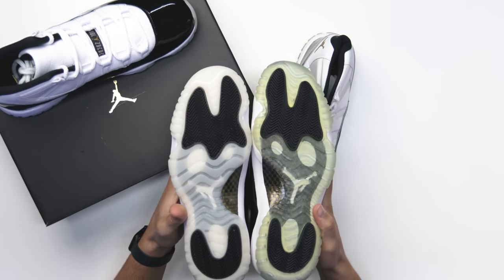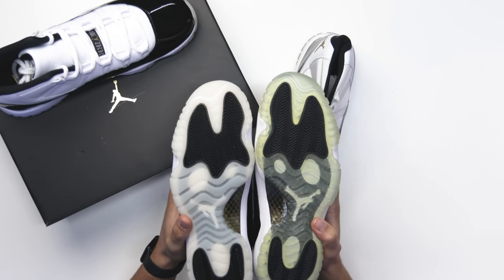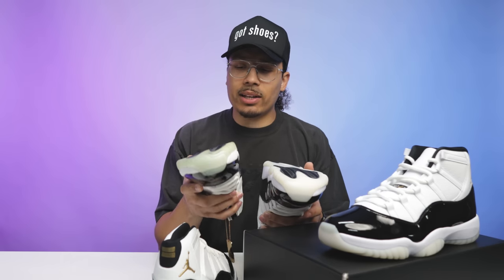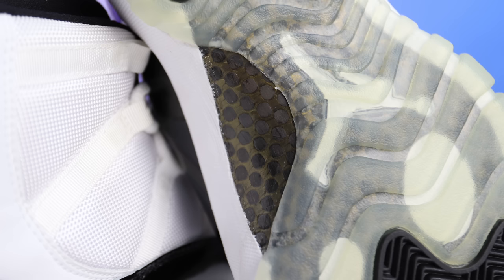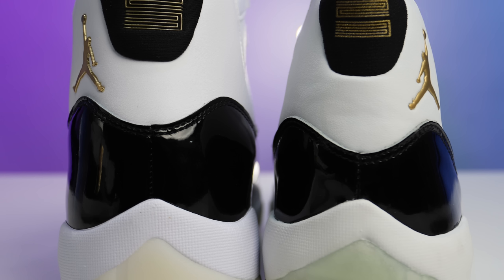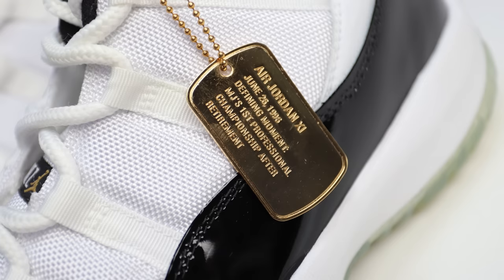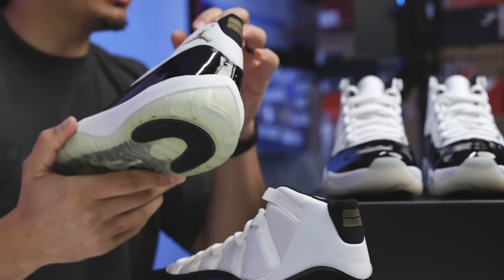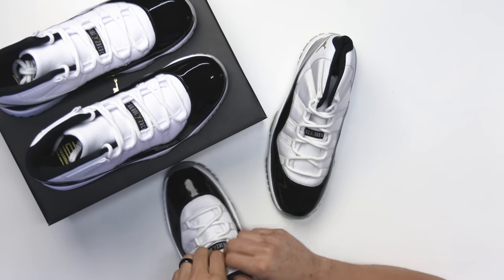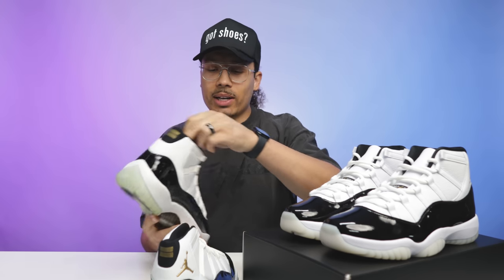Looking at the outsoles you can definitely see a difference — the DMP has more of a milky outsole, though it's showing signs of age, while this one is fully translucent. When it comes to the carbon fiber you have the same gold and black on both. On the DMPs the Jumpman is a lot more metallic and shiny; this one's a little duller on the gold. Obviously you got the dog tag that goes along with the DMP. Looking at the back of the tongue, the DMP says 'quality basketball products inspired by the greatest player ever,' while the Gratitude has that updated text.